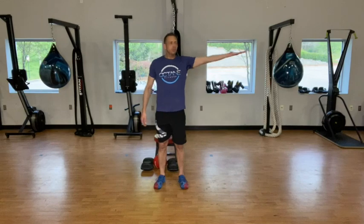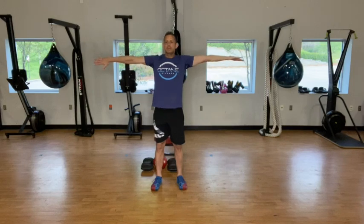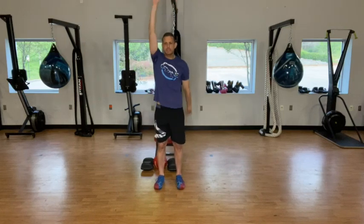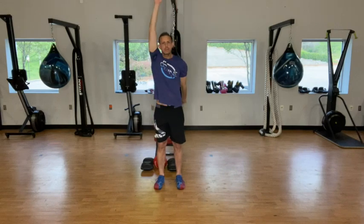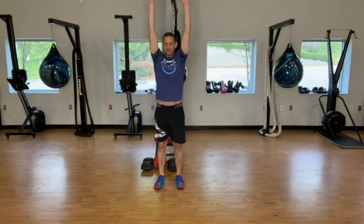And then we're going to do one palm up, one palm down, and we're just going to rotate side to side 20 times here. And then we're going to alternate back and forth 10 times. And then we're going to do both hands back and then up, 10 times here.